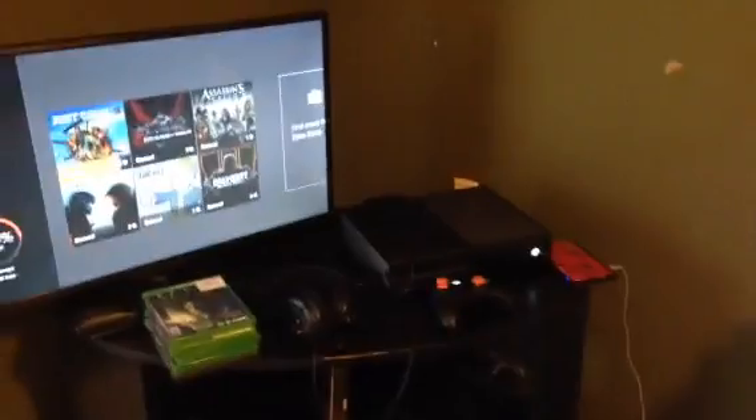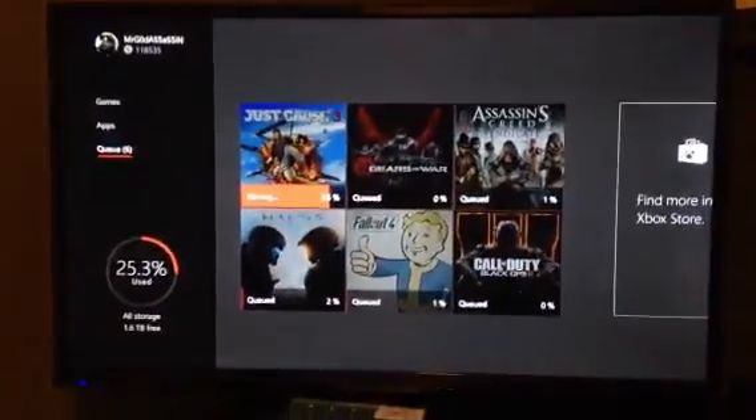Some things do change and some things don't change after Christmas, so let's go take a look at what has changed. As you can see on the screen, I am actually doing something called moving the games over.